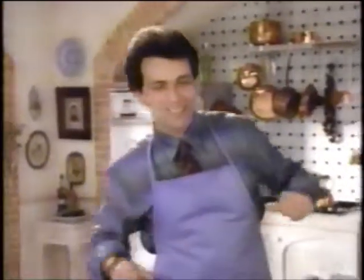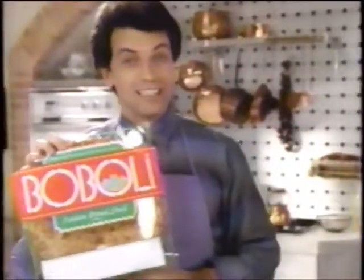I know how kids are around mealtime. Uncle Vittorio, can we have something different for dinner? Take out the Bobbly. Right, Mama. Bobbly Italian bread shell.